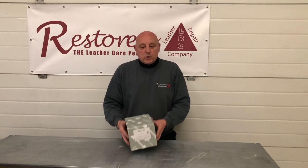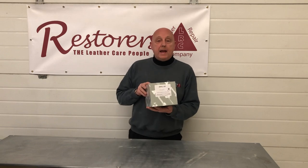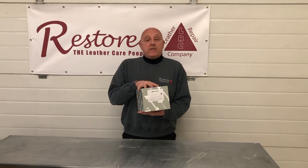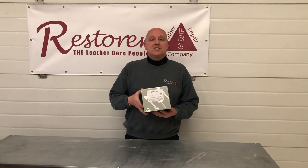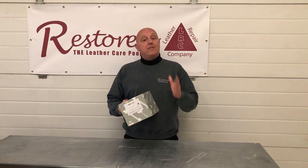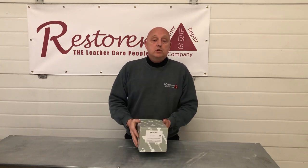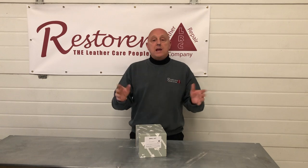We want to talk to you today about our leather restoration and repair kits. These come in various sizes, from a scuff kit to a steering wheel and gear shift kit, right through to a small kit, then a medium, a large, and bespoke kits for people to do DIY repairs at home on cars, classic cars, furniture, jackets, shoes, handbags — anything that is leather.